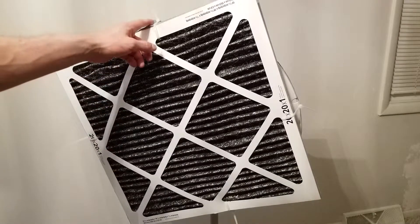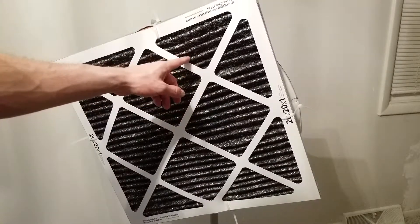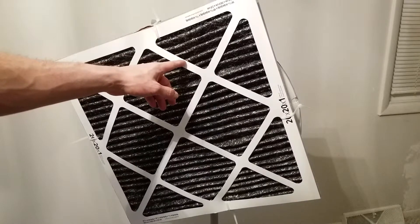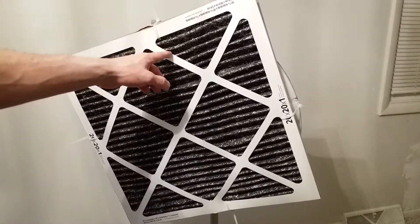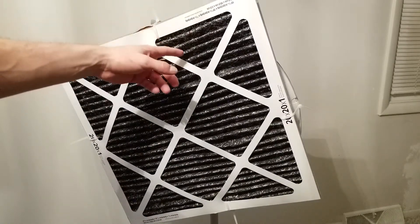Once you've fixed all your air leakages, this should work. I would not suggest getting this very restrictive type of filter — I'll end up replacing it when it gets clogged up, but there is too much air resistance and not enough airflow through it.